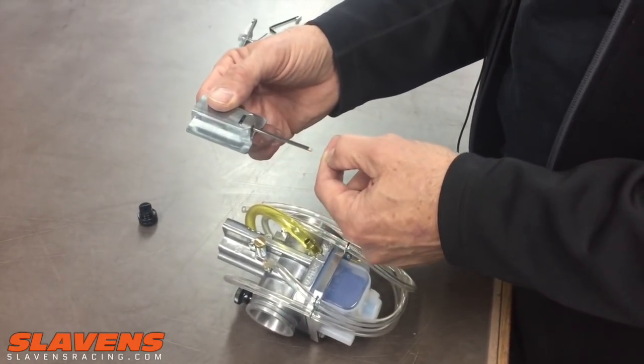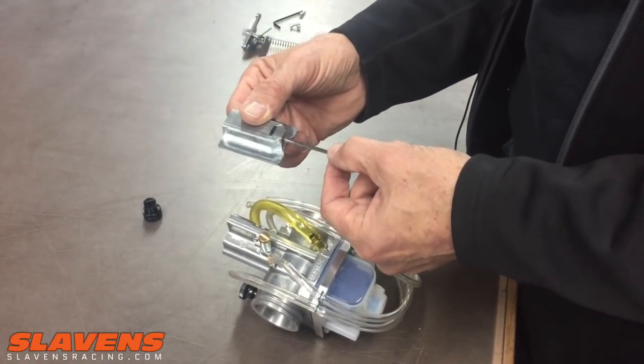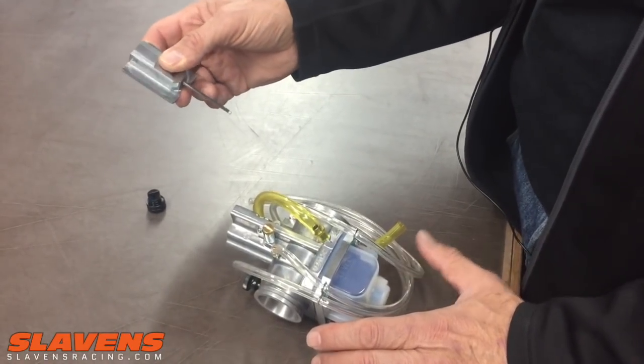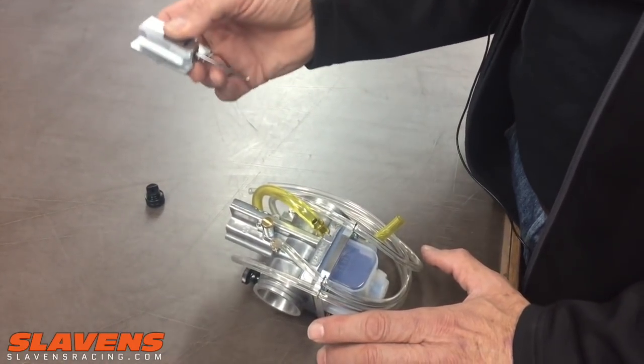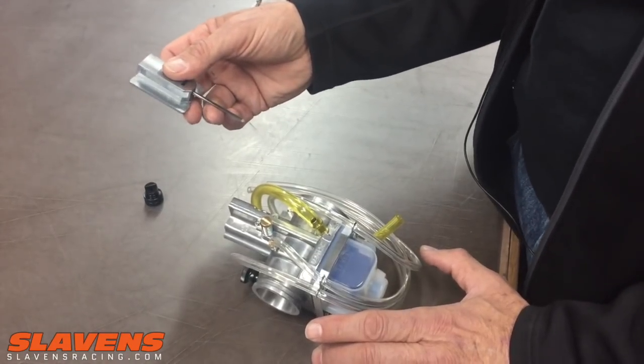Electron says to do quarter turns; I prefer to do half turns. If I want to make an adjustment, I want to make an adjustment — a quarter turn is really fine tuning. So if you feel like you've almost got it, then you'd want to go a quarter turn. If it feels quite a ways off, if it feels flat, do a half turn. You might have to go more — one, or even one and a half turns.